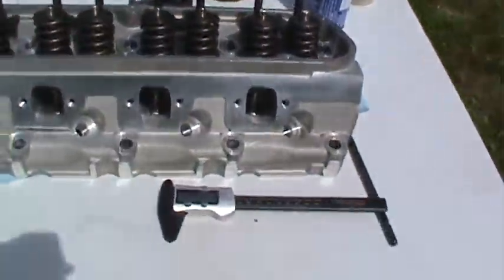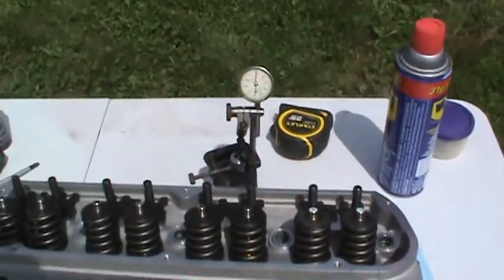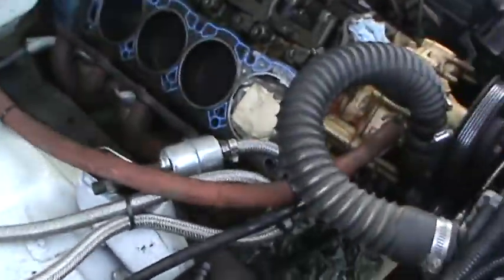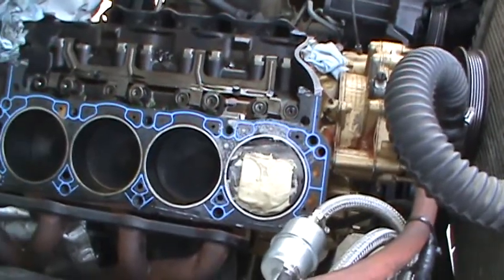Hey, what's going on guys, Shawn here from Hammerhead Garage. Told you I'd let you know when there's more to show, and there's more to show — welcome back to the Shawn show. Back on the small block Ford, checking some stuff here today: piston-to-valve clearance and all that sort of jazz. I put some modeling clay on the piston and put the head on with six bolts.